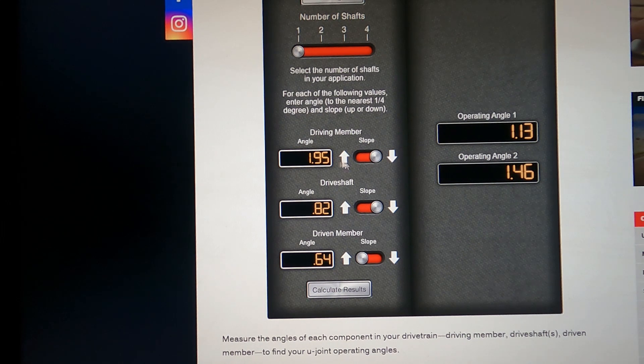For the engine angle — I didn't show how I measured that. I just have about a 6-inch steel bar and I laid it across the crank pulley and measured it that way. That's the easiest method.